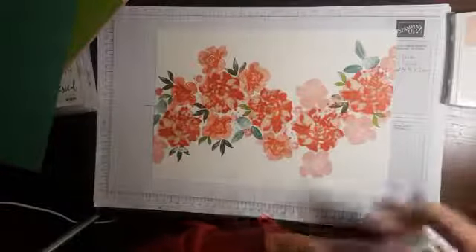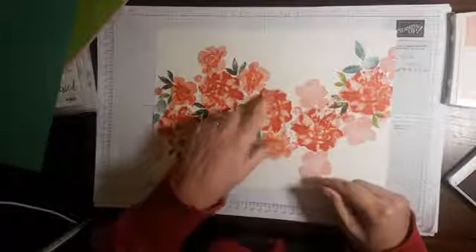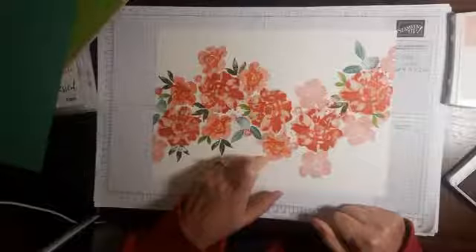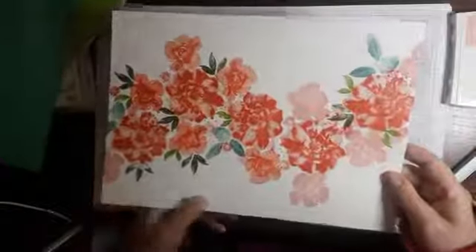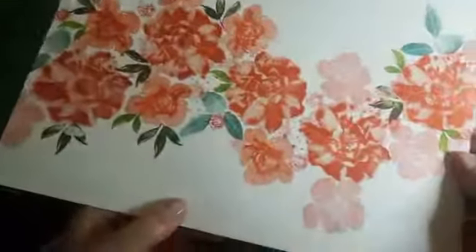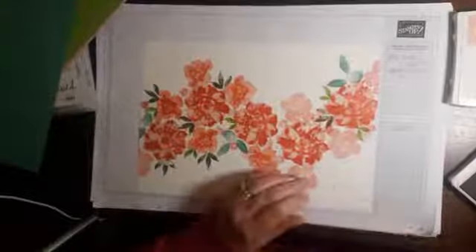This is a three-step stamp, and I have used all three steps, so there is a slight outline in the Blushing Bride as well as the background colour. In this particular one, it is a three-step but I have only used two steps. And I've also, whilst I've used Shimmery White as the background, I've also added a bit — I'm not sure if you can see it on the camera, I suspect not — I've added some Wink of Stella on these smaller flowers.